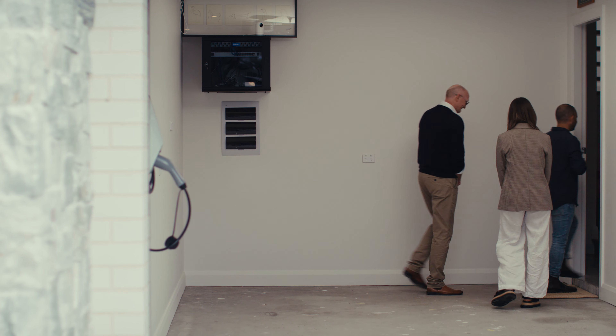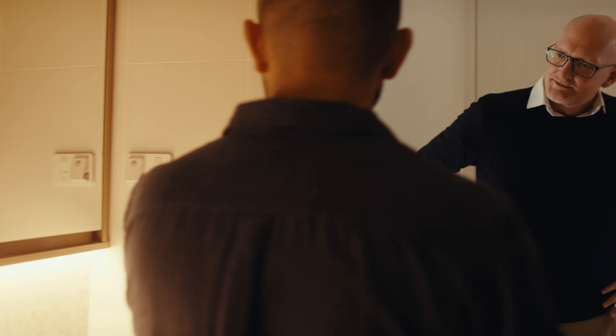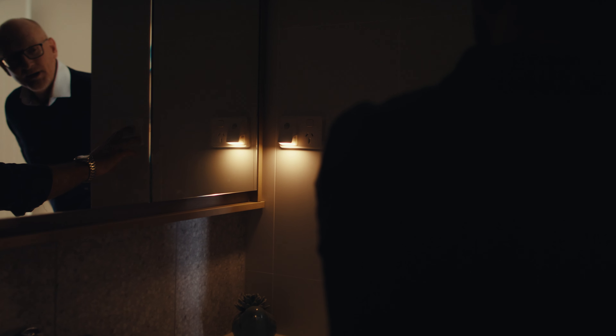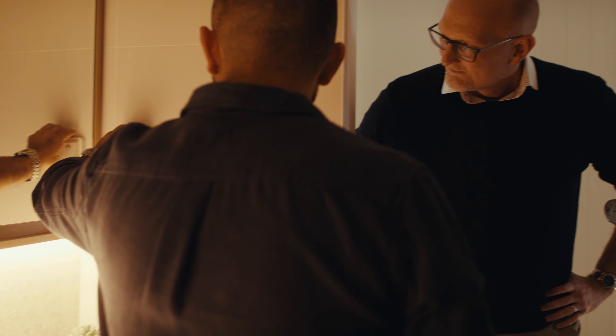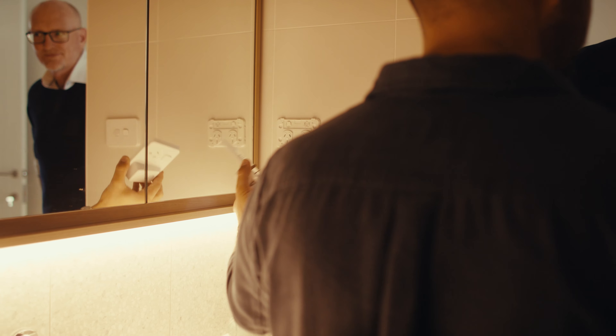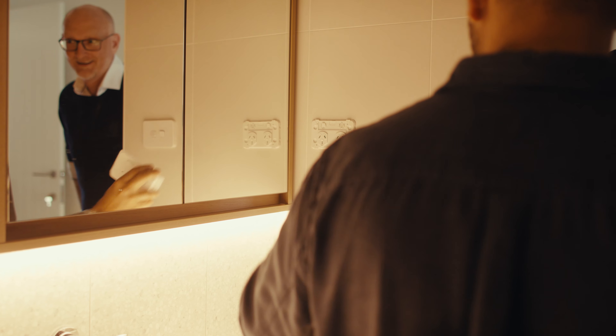There's a product I'd really like to show you - just over here. This one's called Eclipse or Nightwalker. So when the lights go out, it turns on. It's amazing. Very smart, particularly for kids. That's the whole idea. It's pretty handy because you can take it off and plug it into any Iconic GPO that you have in the house. That's pretty handy. Very handy.